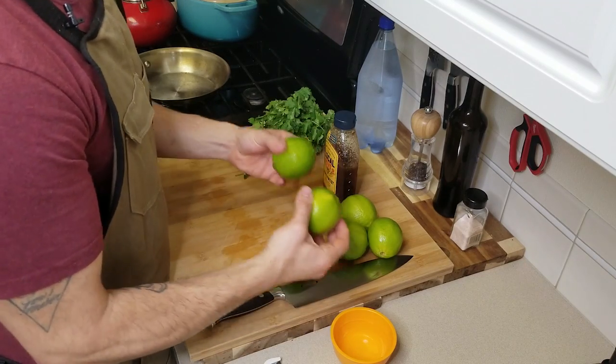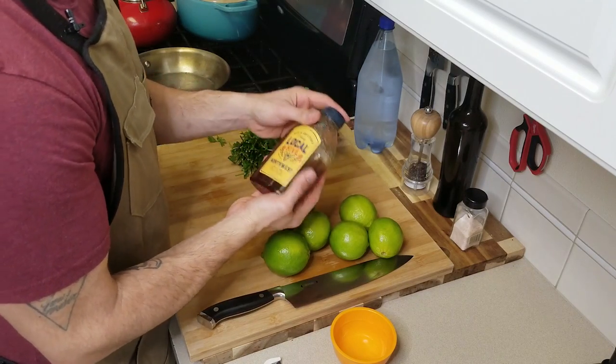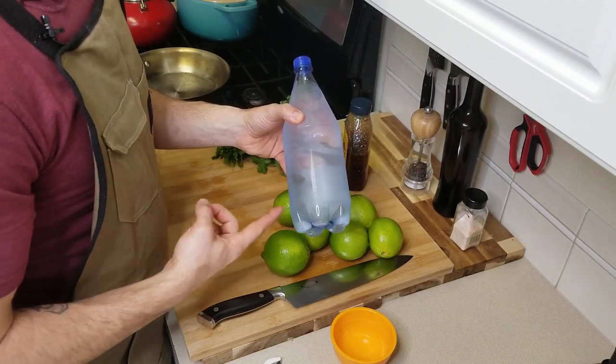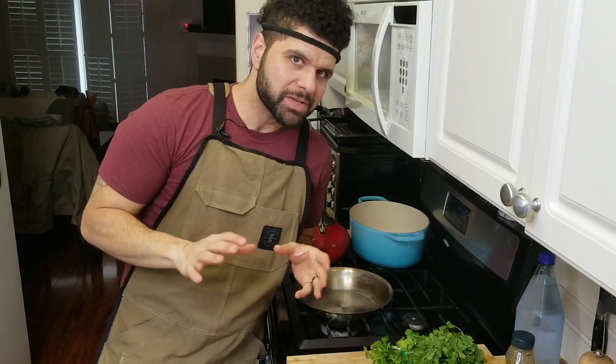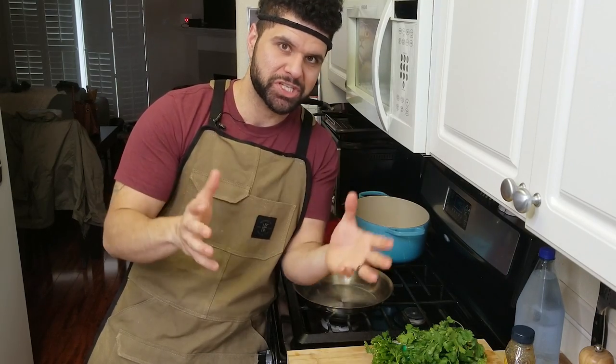For this recipe we're going to use some really nice fresh limes, a little bit of local honey — you can use whatever honey you want — some fresh cilantro, and a little bit of carbonated water. If you have something like a SodaStream you can make your own, but we're going to go the cheaper route and just buy some. It's readily available and it's not really worth getting an entire machine just to try out this recipe.